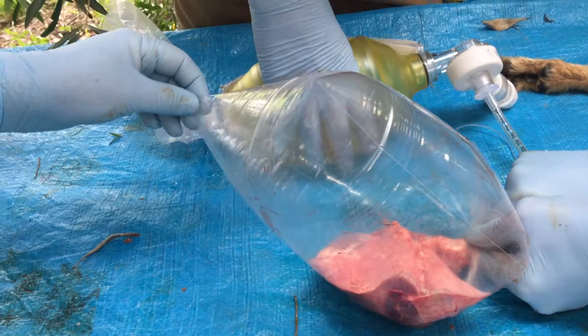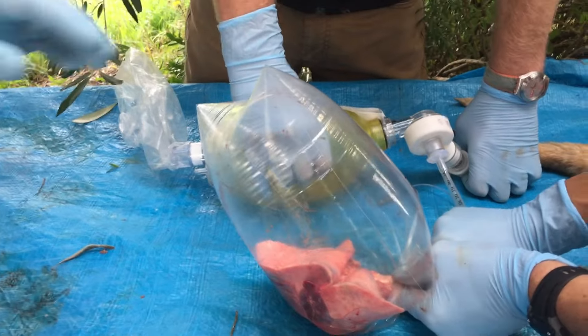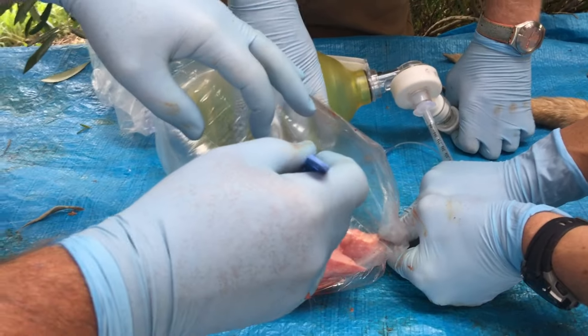You need to do a needle decompression on your leg? We're going to do a finger thoracotomy. Go on, you do a finger thoracotomy on this bag. Let's see if we can relieve some pressure.